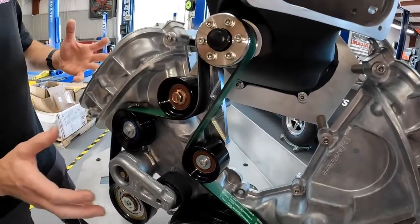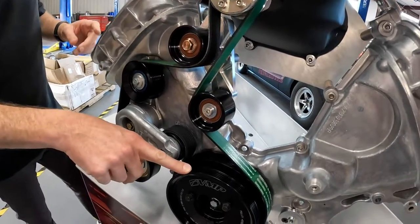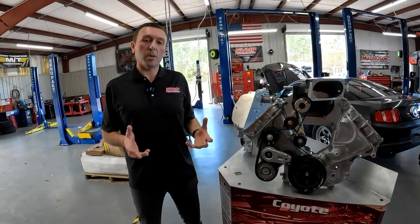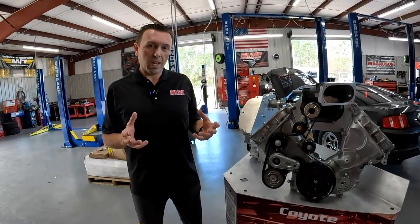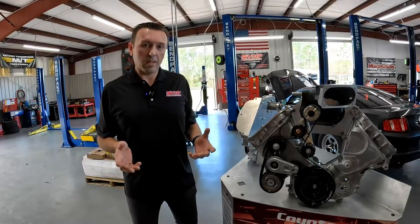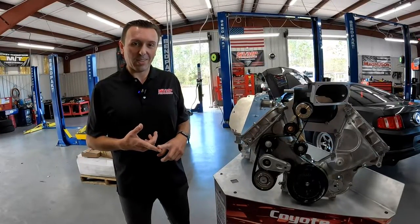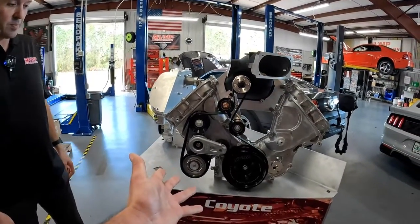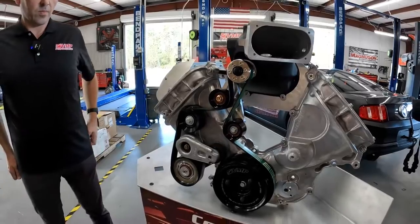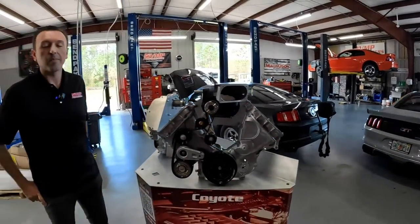If you ever have a belt alignment issue, it's because something didn't get bolted down straight somewhere in the system, or your crankshaft pulley is not all the way on — I have seen that happen many times. Being a very consumer-centric company, a lot of our customers install the parts themselves. We were trying to understand what are the common installation issues and either engineer around them if we can, or give the customer guidance that makes sure everything is seated correctly. If you have this problem, we pretty much know it's always because of X.